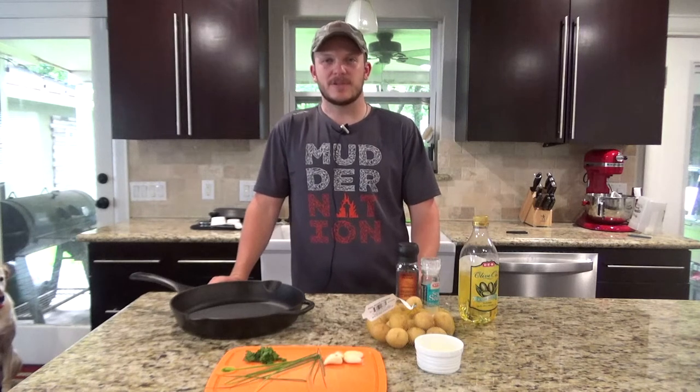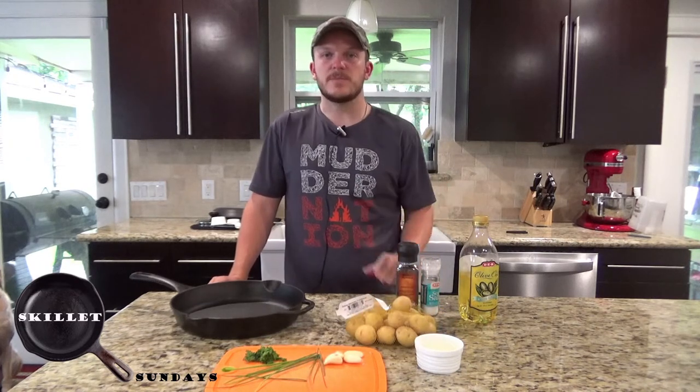Howdy everyone. Welcome back to Zeman Outdoors. Today on Skillet Sundays we're going to be making one of my favorite side dishes — cast iron roasted potatoes.